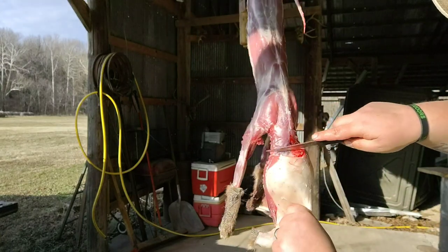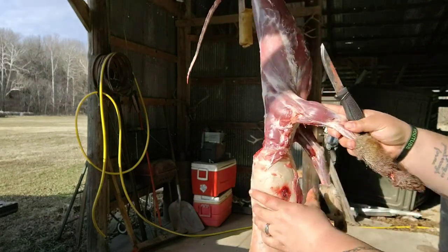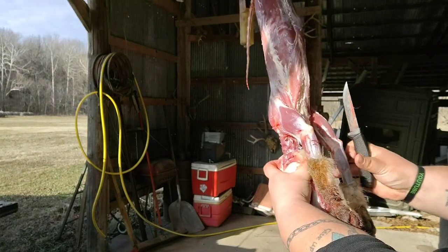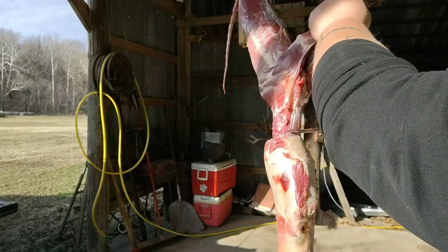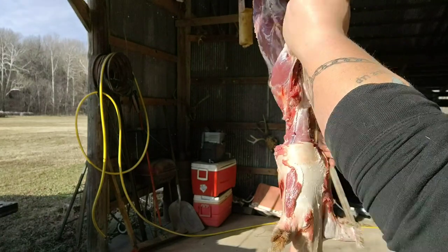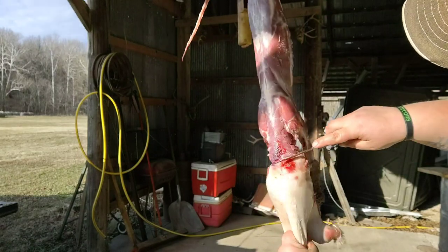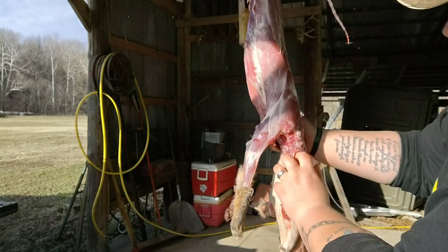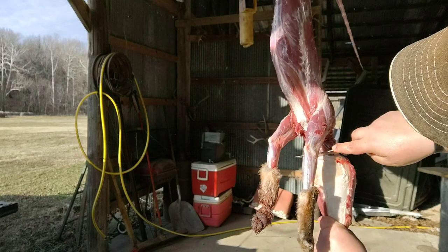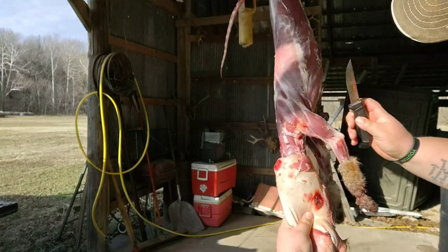I'm gonna cut and just slowly go around. Keep working it down. Be careful with the arteries and veins.